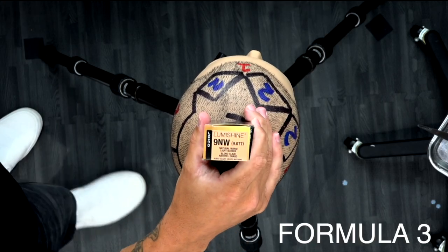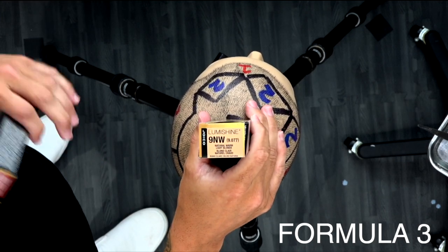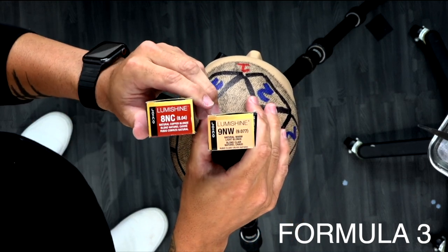Our third formula today is going to be a 9NW, which is a natural warm beige tone. I added just a toothpaste sliver of 8NC into that to give a little hue of copper to it, but I want to keep it a nice light level 9.